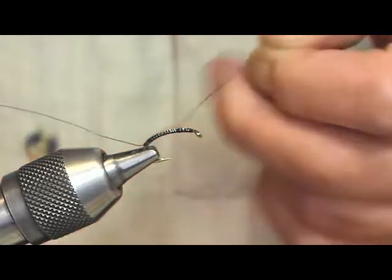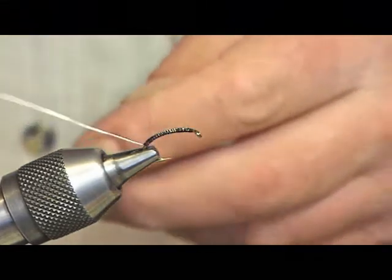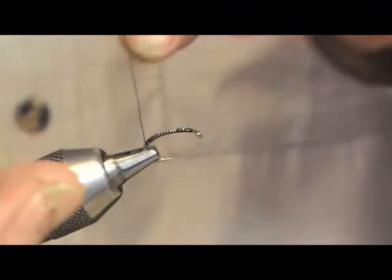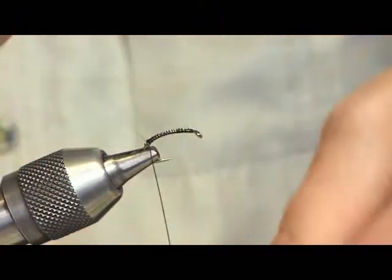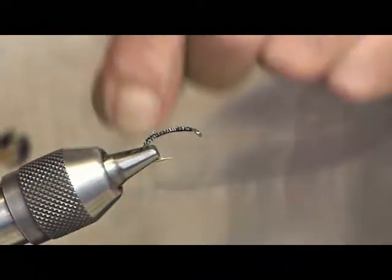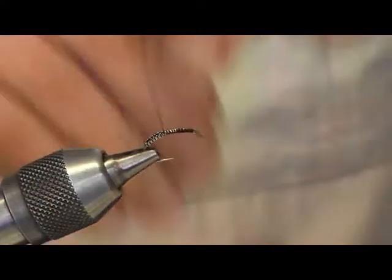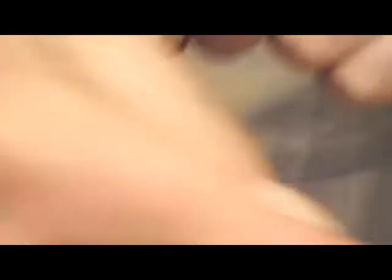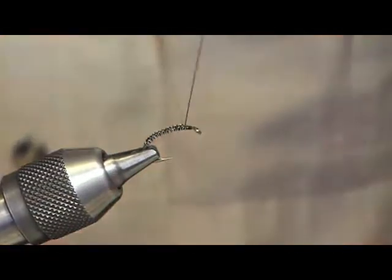As in the other videos, the wire that's going to come over comes towards you, and the wire that's going to go underneath goes to the back. So here we go with the weave: under, over, under, over. We're just getting the body of the fly done. I'm going to bring this roughly about three to four millimetres from the eye of the hook, to about there.